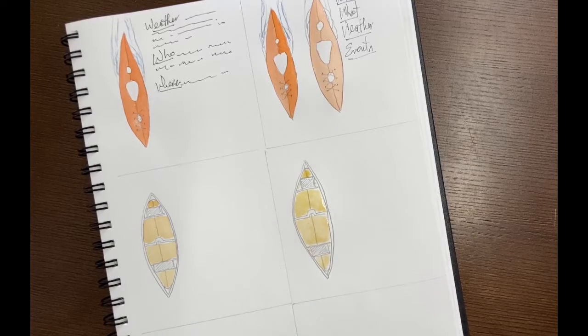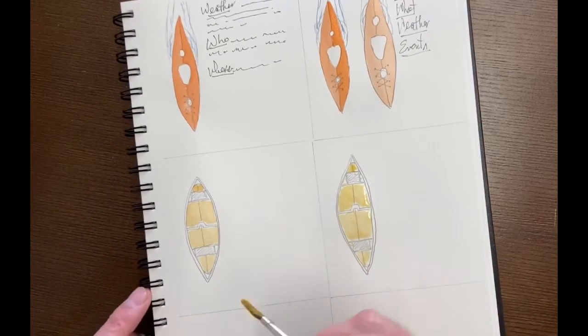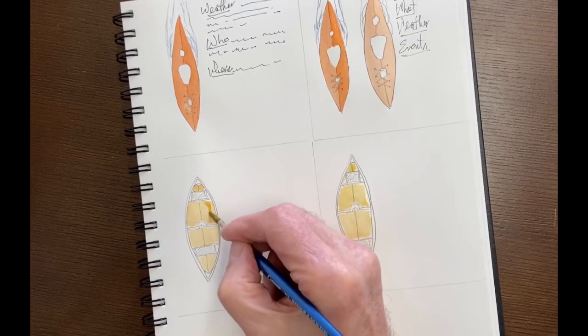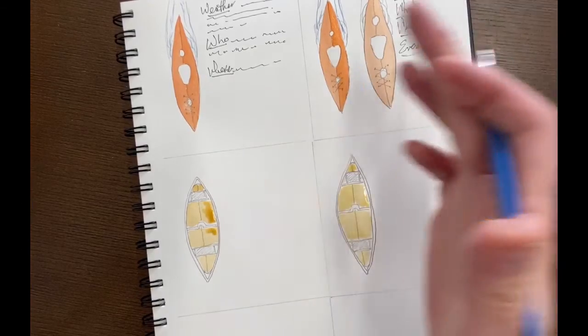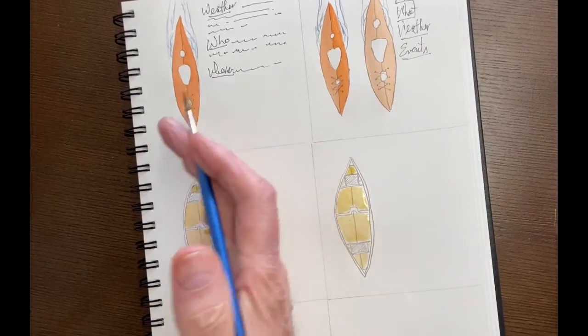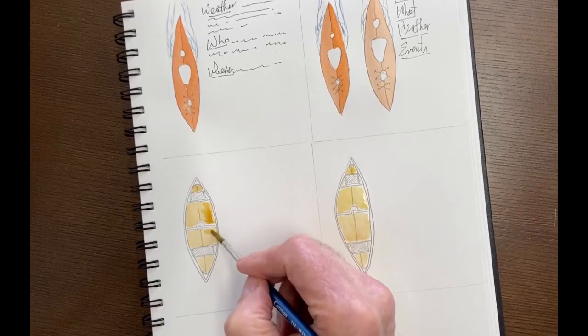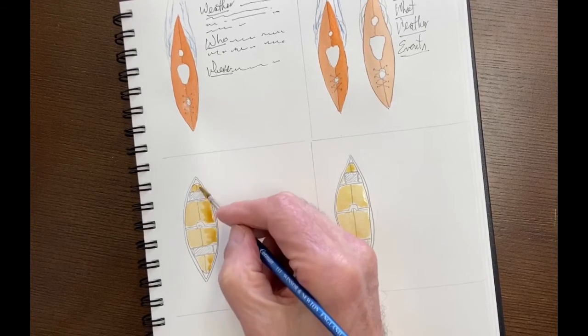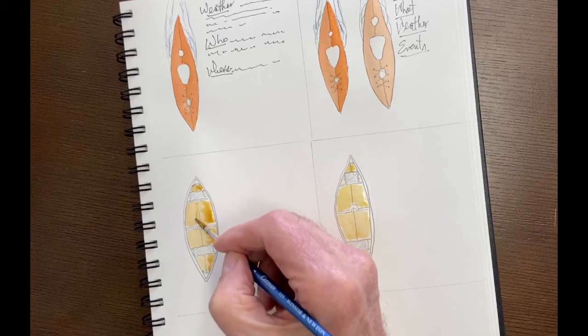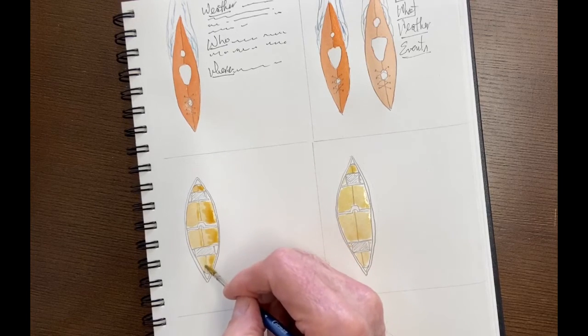Just leave it like that. And then if you want to add a little bit of dimension, just take some more of that yellowy color and add it to one side. In this case, it looks like the sun is coming in from this side because the canoe comes up and this side is shaded — just adds a little bit of dimension to that. Maybe just a little line down here. There you go.